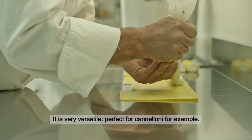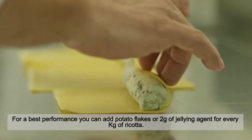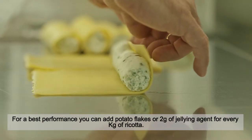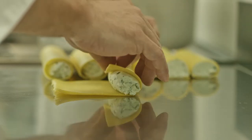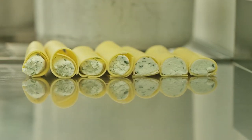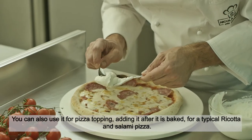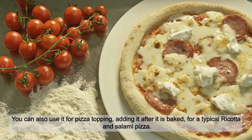It's very versatile — perfect for cannelloni, for example. For best performance, you can add potato flakes or 2 grams of jellying agent for every kilogram of ricotta. You can also use it for pizza topping, adding it after the pizza is baked, for a typical ricotta and salami pizza.